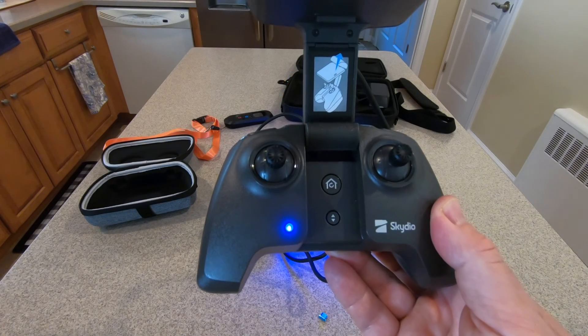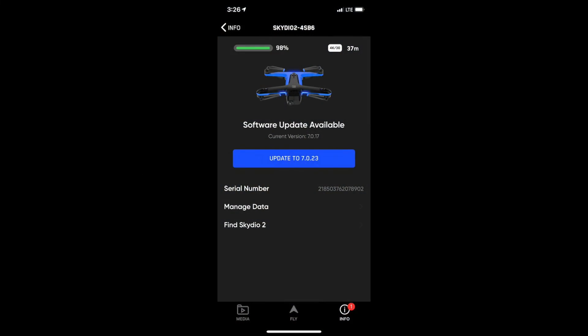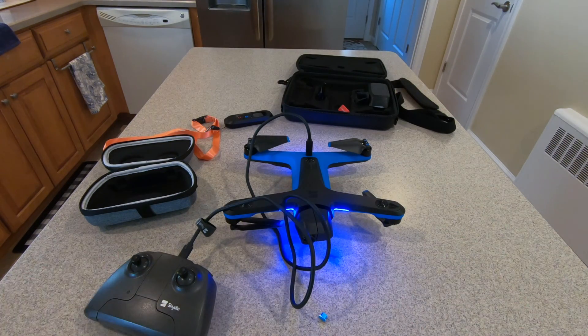I'll put the firmware number we're using here to update everything, and I'll even include the iOS app update information. It's important that you get this done because our friend Al Duran over at Duranify was on older software and he had his drone out over the James River and lost connection. He was expecting the drone to do a return-to-home on lost connection, but it just hovered in place until the battery got so low that it lowered itself into the river — because of a firmware problem that Skydio wasn't aware of at the time, but is aware of now. They will replace Al's drone because it was a firmware problem.